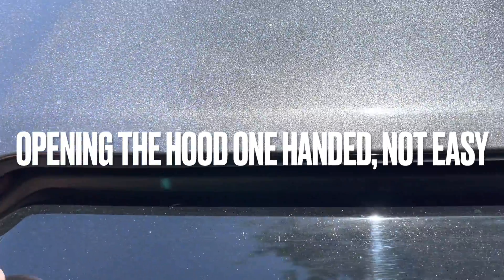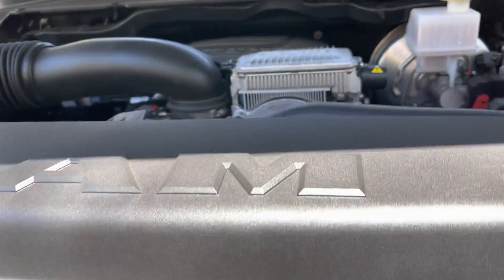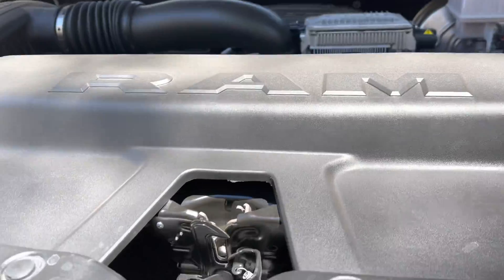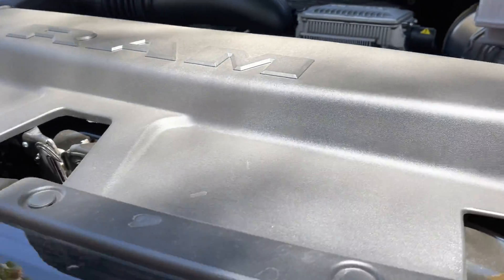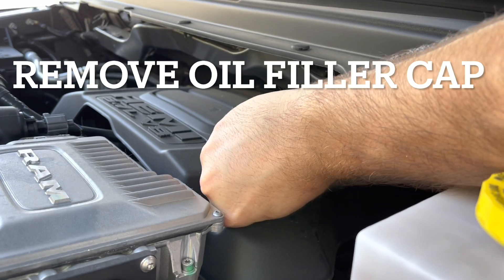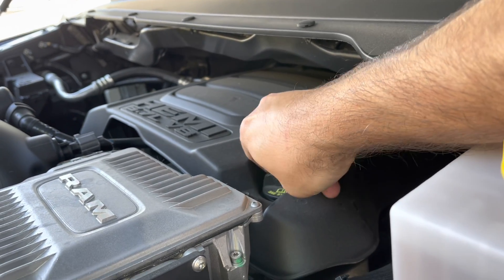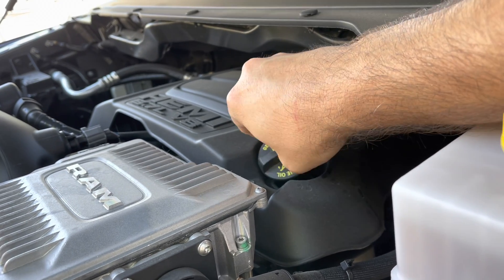Obviously making these videos one-handed is very difficult to try to show you guys anything, as anybody who makes these videos will tell you. Opening the hood and stuff actually takes much longer than it should. So we're just going to remove the oil filter cap here just so that air can pass through it when we drain it so it comes out smoother.